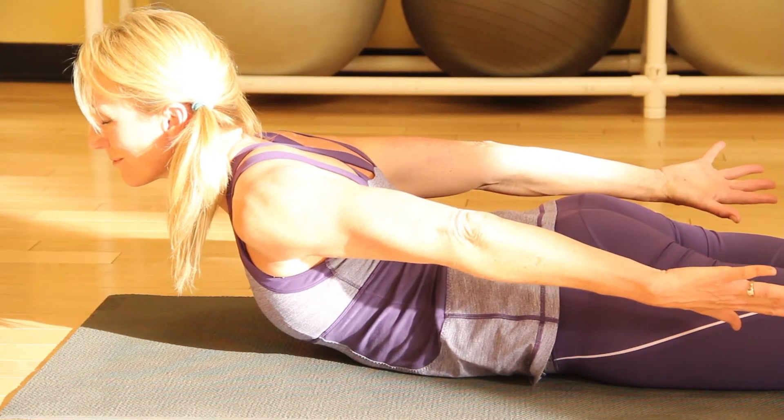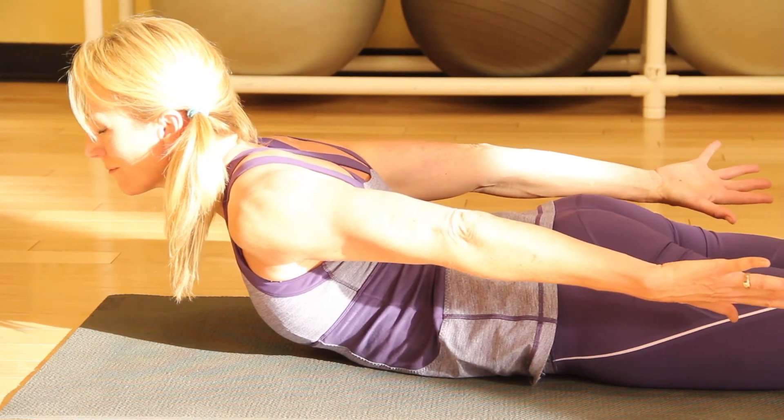Hi, I'm Denise Druce, a registered yoga teacher in Salt Lake City, Utah. Let's talk about some of the most effective yoga poses. Today we'll do five yoga poses that are my absolute favorite.